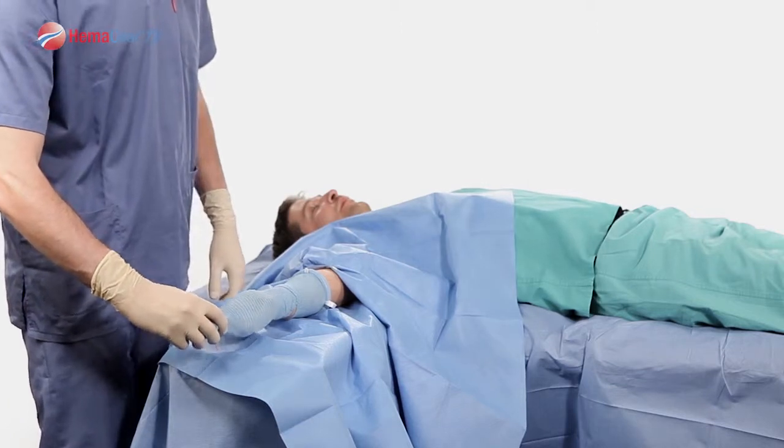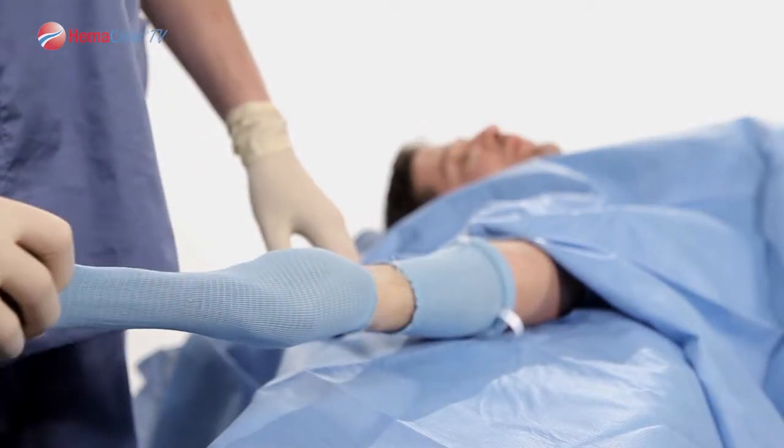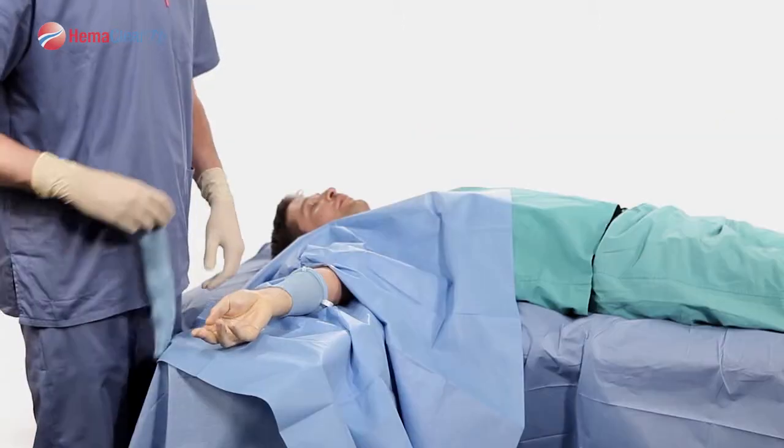To start your procedure, remove the Model F cup, exposing your surgical area. You are now ready to begin your procedure.